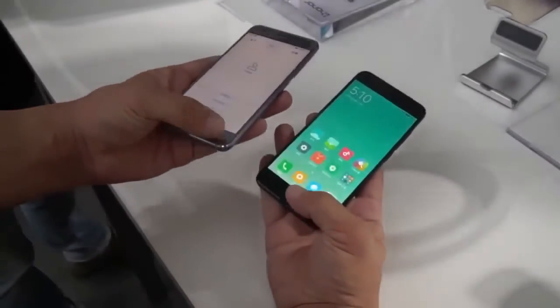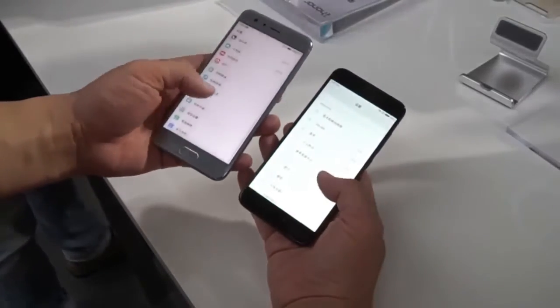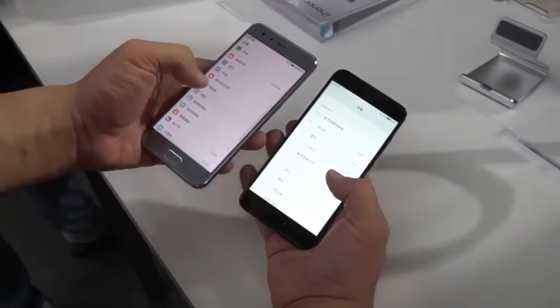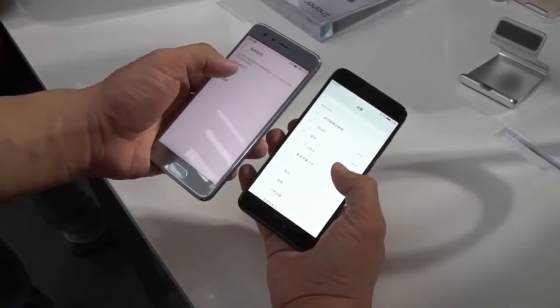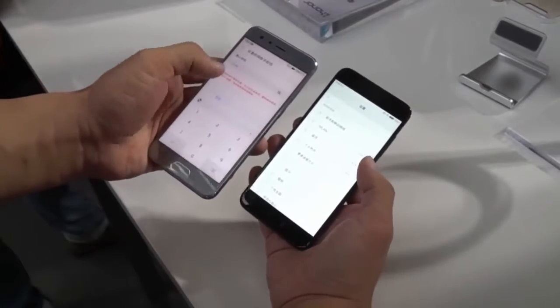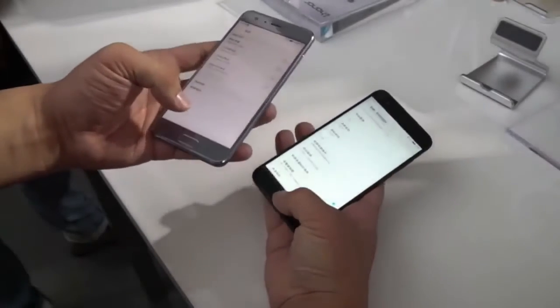What's up guys, this is Jack for Gadgets. Today the fingerprint test on Huawei Honor 9 vs Xiaomi Mi 6. The two phones were recently launched — the Xiaomi Mi 6 about one month ago, and today the Huawei Honor 9 just launched. Let's check it out — the fingerprint test: which is the faster device, Xiaomi Mi 6 or Huawei Honor 9?